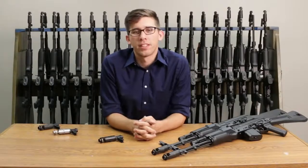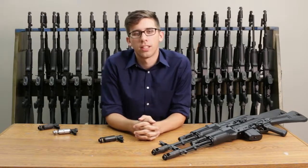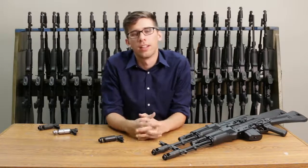I hope this clears up any concerns you guys have with our muzzle brakes. If you have any more questions, feel free to contact us at arsenalInc.com. If you want to see more videos like this, feel free to comment down below. Thank you guys.